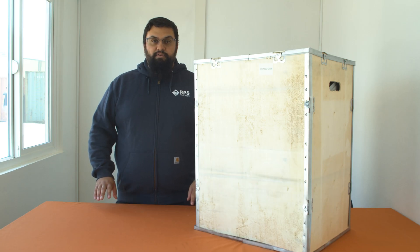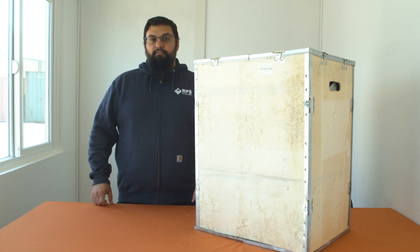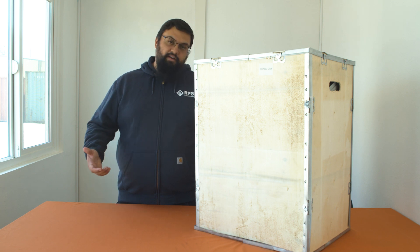Hey, I'm Maynard with RPO Solar Pumps, and today we're going to be taking a look at our brand new Air 800 kit and all the components that come with it. Now, before we get started, it's important to note that your kit will come with eight 100-watt solar panels, which we've unboxed in a previous video.